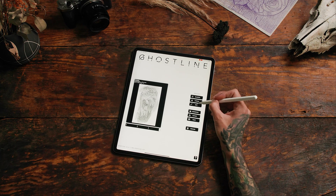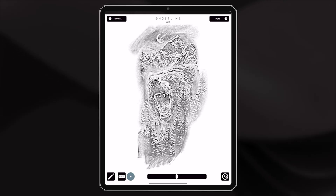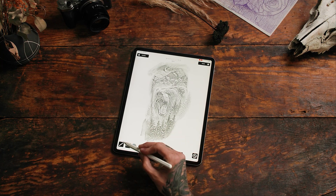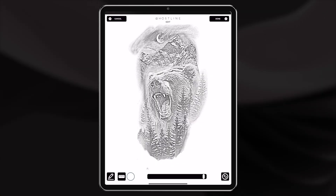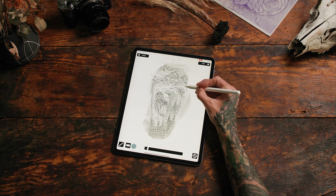Feel free to click edit. You can erase unnecessary information and adjust the size of your brush to make it a little bigger or smaller. You can also change your brush to a fatter marker, and you can even add lines or details like this ear.